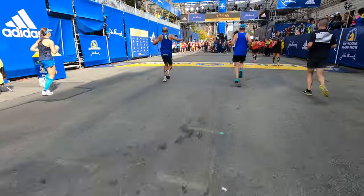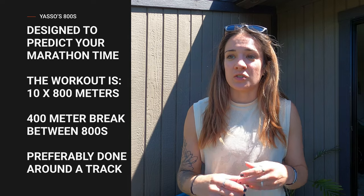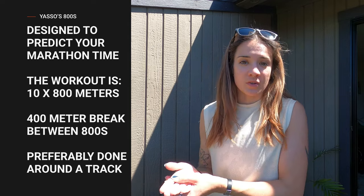Do we really think that a workout where we're doing 800 meter intervals can accurately predict what time I'm going to finish a marathon in? Let's find out. The workout we're referring to is Yasso's 800s, designed by Bart Yasso himself, who is a renowned runner, marathoner, and started working for Runner's World in the 80s. He designed this workout to predict what your marathon time is going to be.